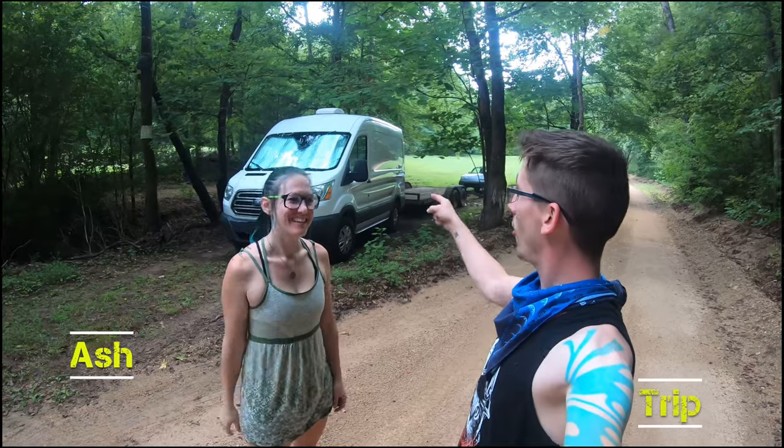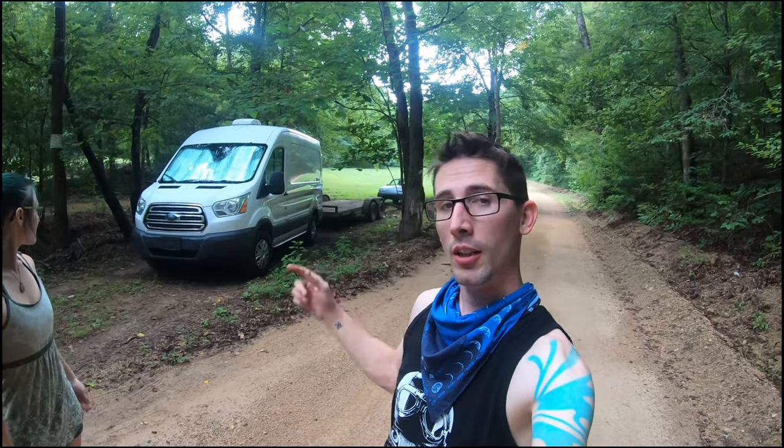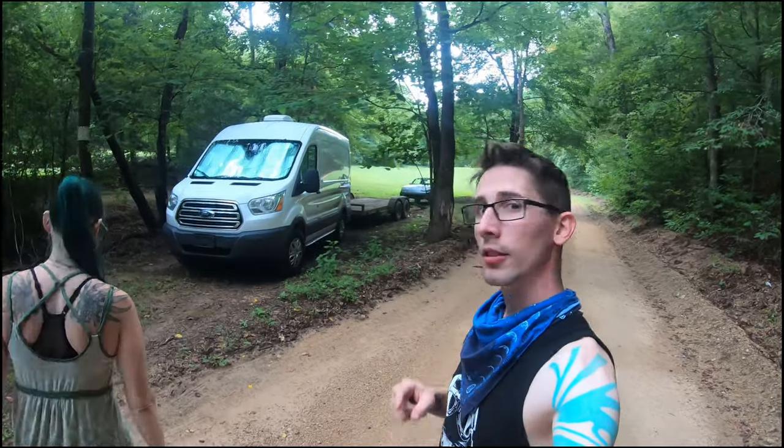Hello and welcome. I'm Tripp. I'm Ash. This is our 2015 Ford Transit conversion build. Today we're going to take you on a tour of what we did to it. Let's go check it out.